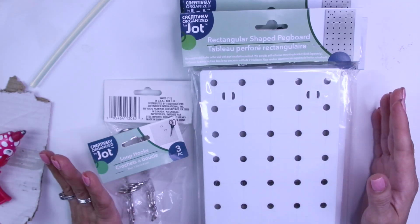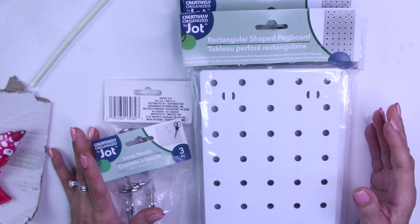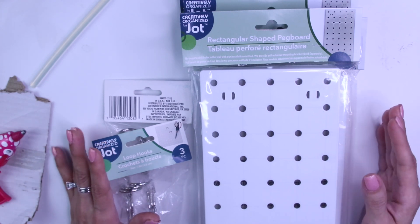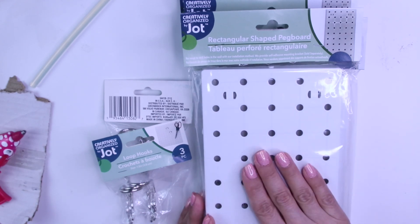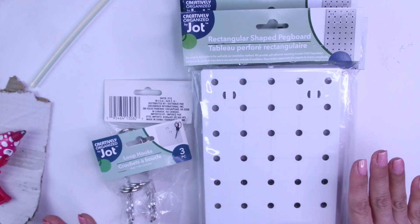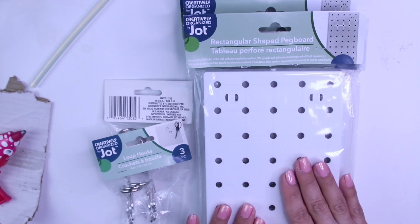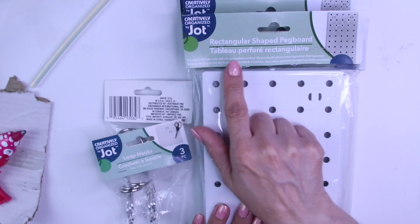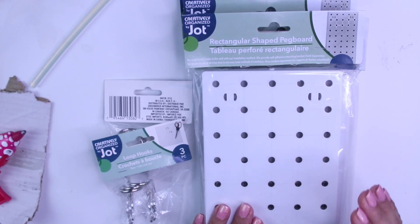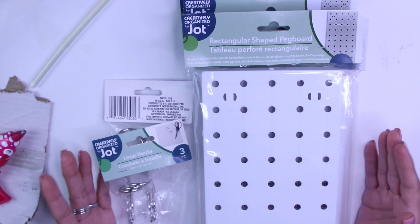Hi everyone! As the title of the video says, I'm going to attempt to make a tool holder for my jewelry tools. I saw something similar being made for other items on another lady's channel. She makes everything from the dollar store and that's how I found out about these pegboards. If you're in the U.S., Dollar Tree recently launched these by Jot — pegboards — and I think they're fabulous because they launched it with everything you need to create an organizational system.